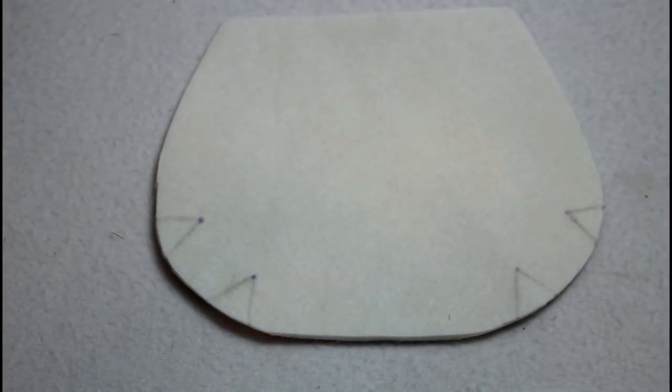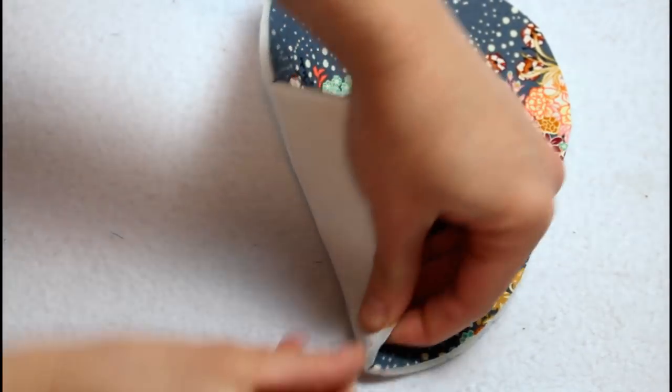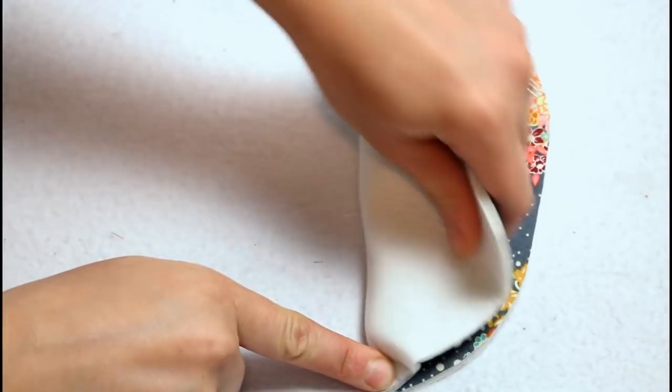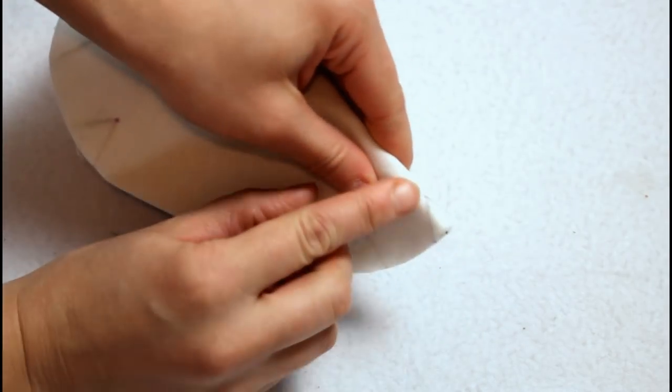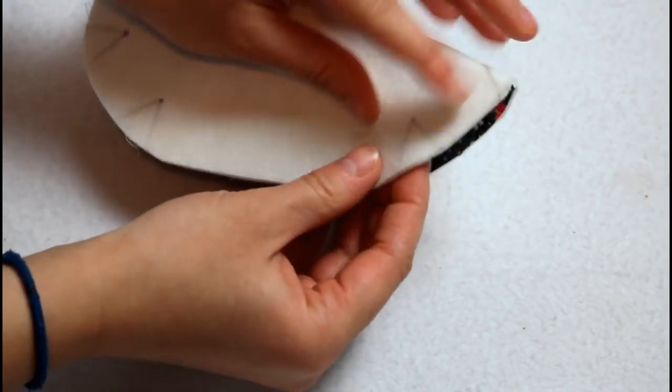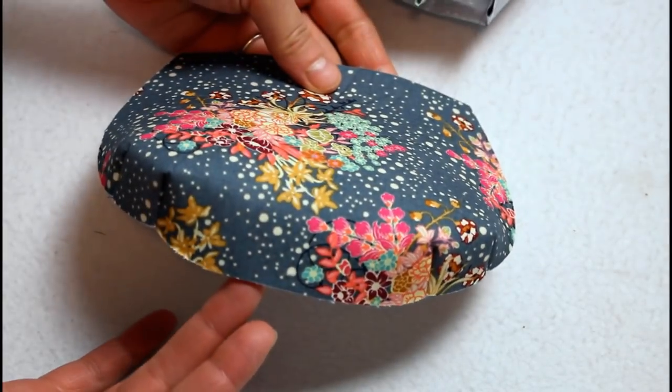Use the pattern to mark the dart placements on the external pocket. Then fold the piece between each of the angled dart lines and sew from the base of the line up to the dot. Do this to create all four darts and repeat for the pocket lining as well.